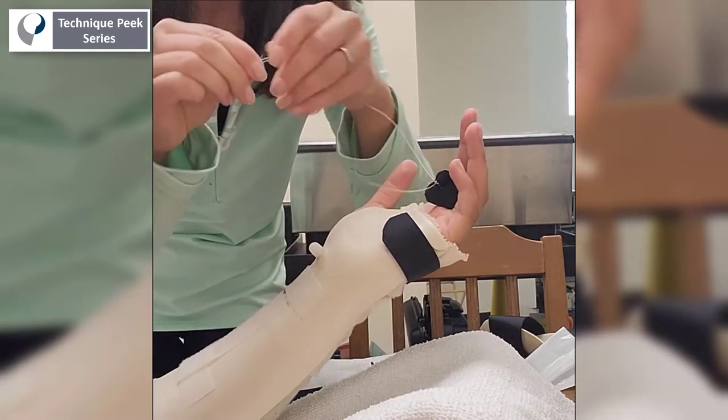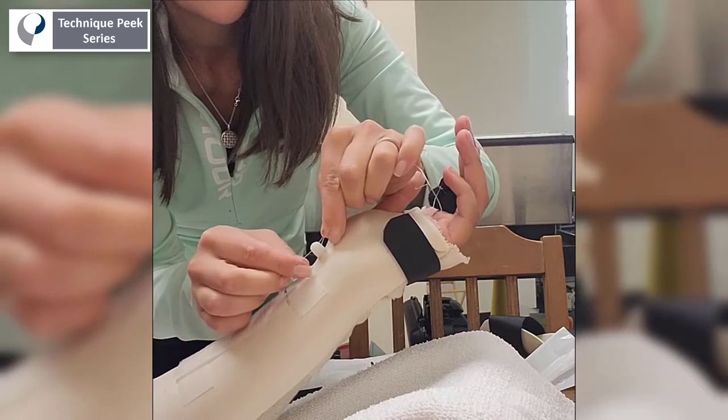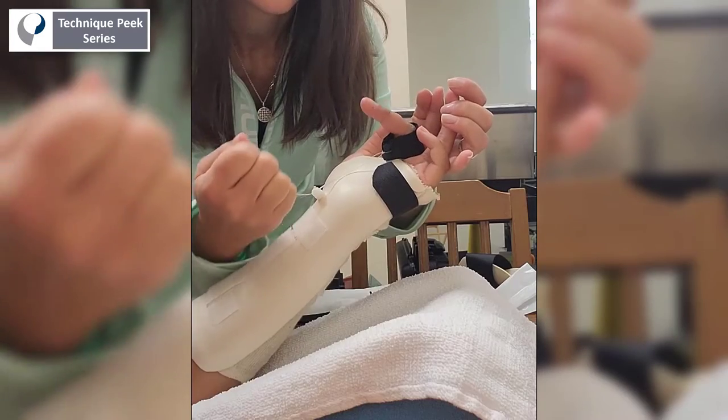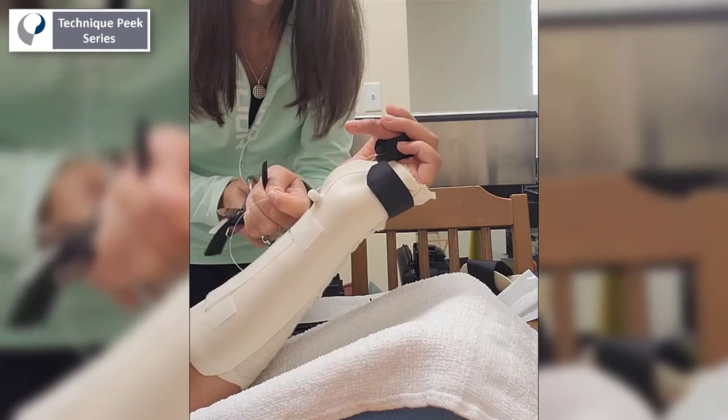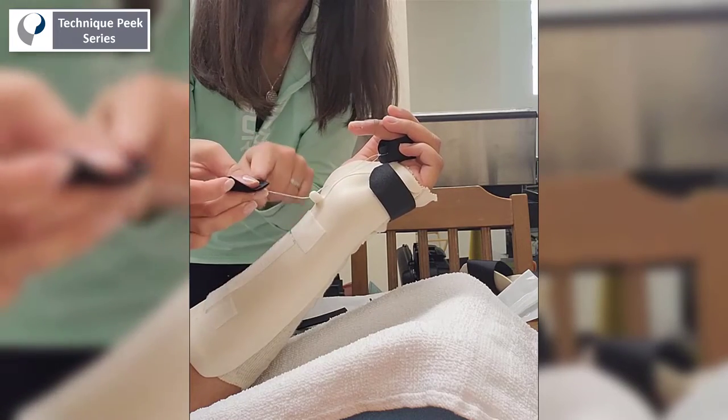Next, we will apply the finger sling and feed the fishing wire through the line guide. Once fed through the line guide, you can apply a piece of loop velcro to complete the dynamic component of the splint.